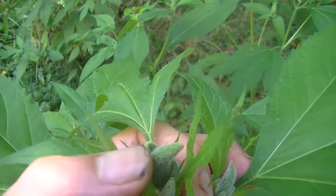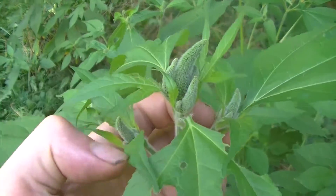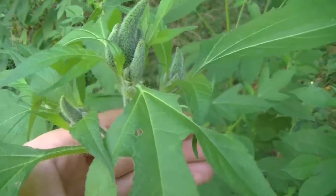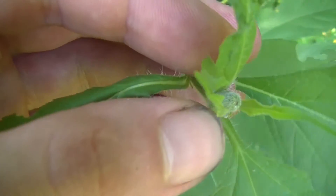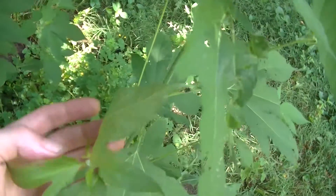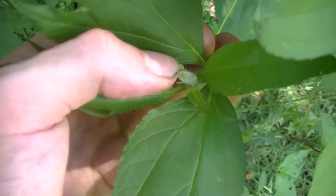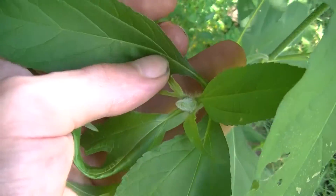This plant can be so obnoxious — you may be able to tell just how many flower clusters are starting right here. There are seven or more flower clusters just at the top. And then at the end of each leaf node, or at the end of each leaf stem, another flower bud is starting. If we go over to the other side, we see the same thing. So this plant produces a lot of flowers, and that means a lot of pollen.